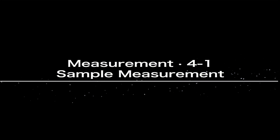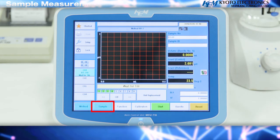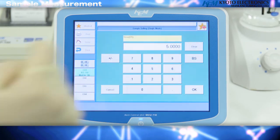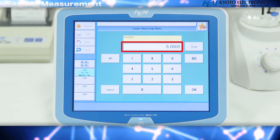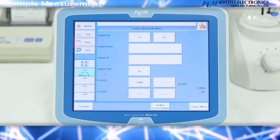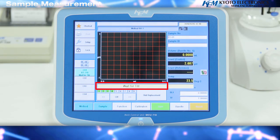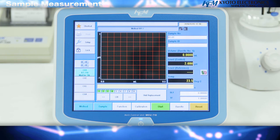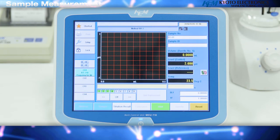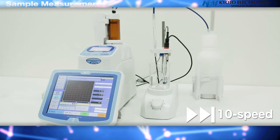Sample measurement: press the sample key, followed by the size S1 key. This time we will take 5 milliliters of the sample, so enter 5 mL and press OK. You can return to the home screen with the home key and confirm that the weight for titration is displayed. Begin titration with the start key. Titration preparation will be displayed and the measurement process will begin.